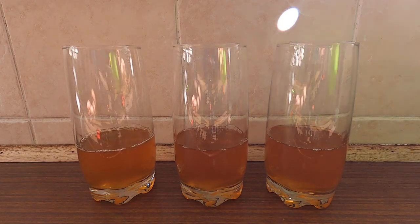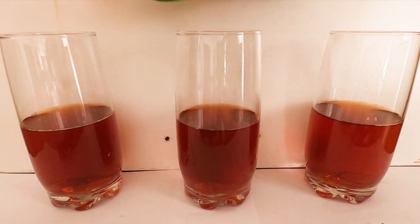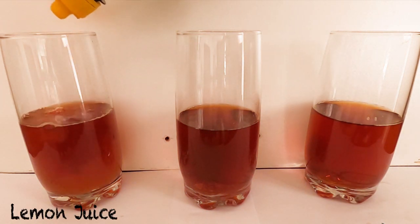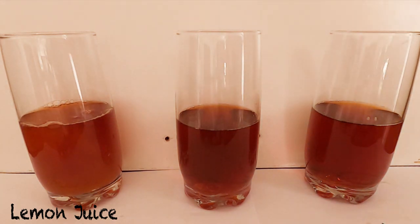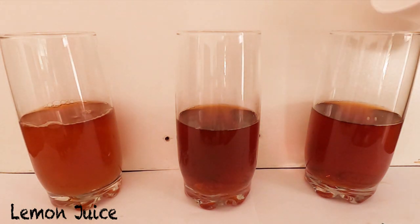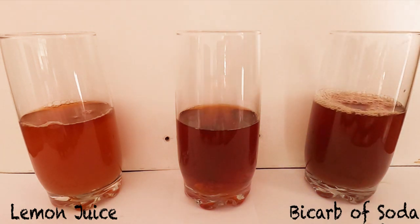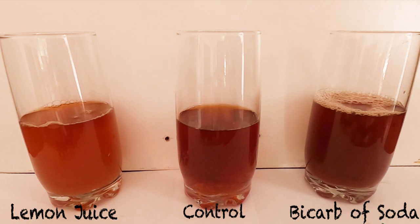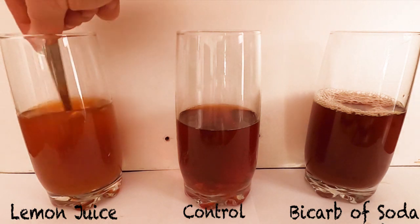So here we go. We're going to add some lemon juice to the glass on the left, and some bicarbonate of soda to the glass on the right. You'll notice that we're going to keep the glass in the middle exactly the same — that is called a control. The control allows us to compare the difference between the glass on the left and the glass on the right.